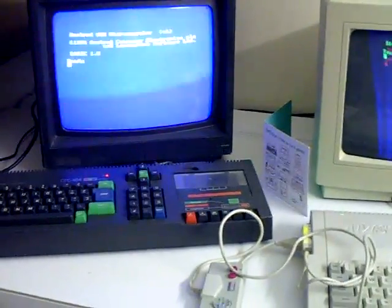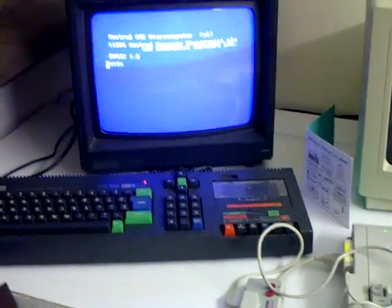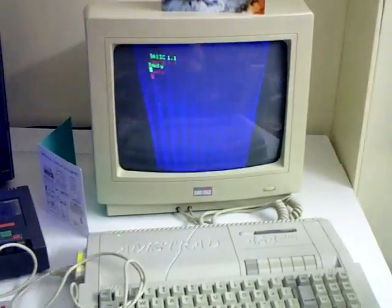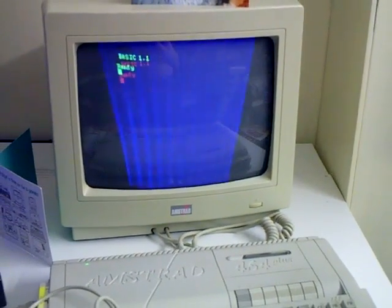Hello YouTube, CycleFox here. Looking at my two Strad CPT464s, the CTM640 monitor on the left and the CM14 on the right. Spot the problem.